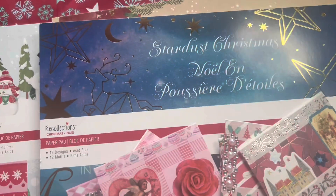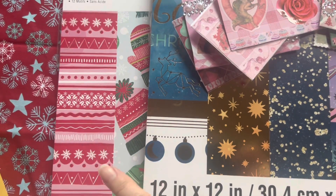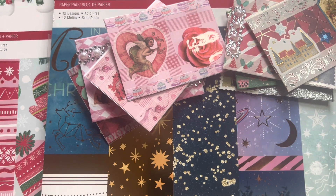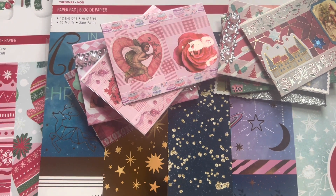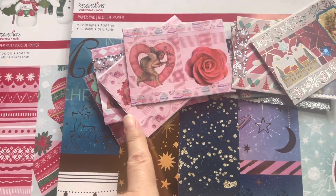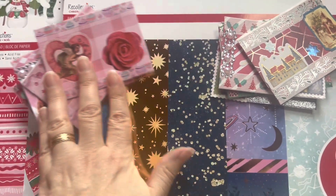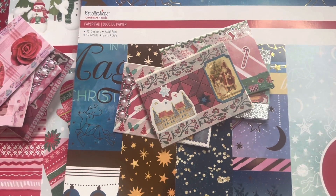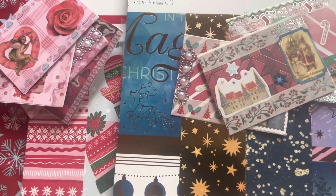I chose Christmas Cottage and these other packs, and I looked for pages inside that would basically work for both Valentine's Day and Christmas, because I'm still working on my Christmas junk journal slash scrapbook and I'm also starting a new Valentine's Day spring-themed junk journal. So let's do the Christmas ones first, then I'll show you the Valentine's Day ones and quickly review a couple of the supplies I used.